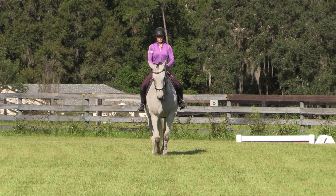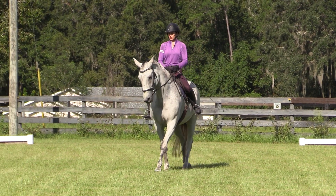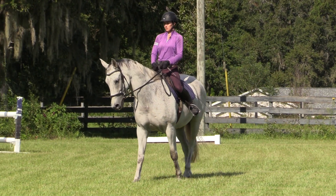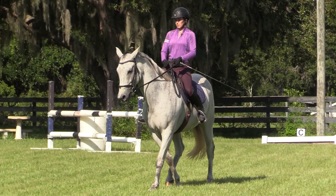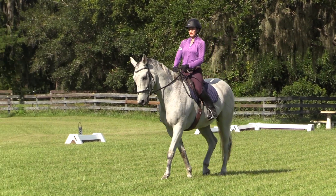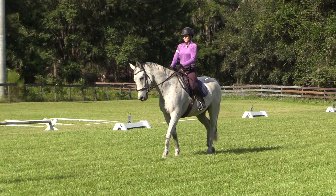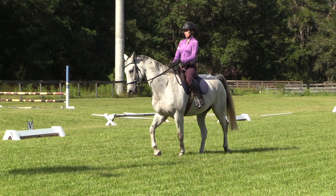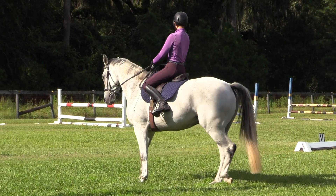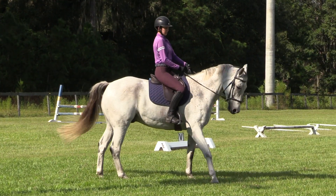He likes to tip his nose a little bit left, so let's see if we can make that a little better. Going haunches in, half pass, see if we can get some energy. And then shoulder in down the quarter line, get some energy, and turn — bring the shoulders around. There we go, there's the shoulders. That's it. Good boy.